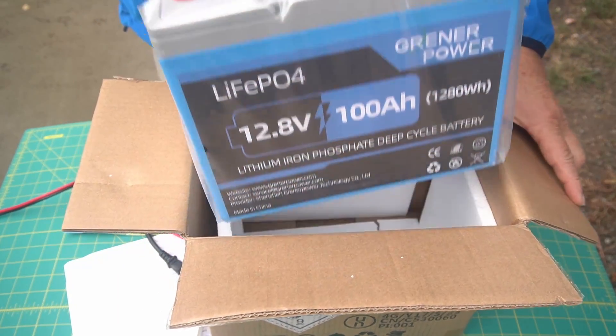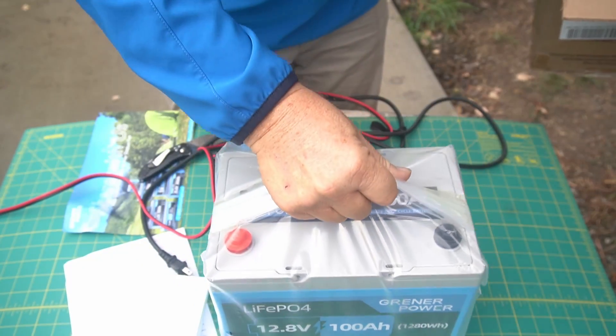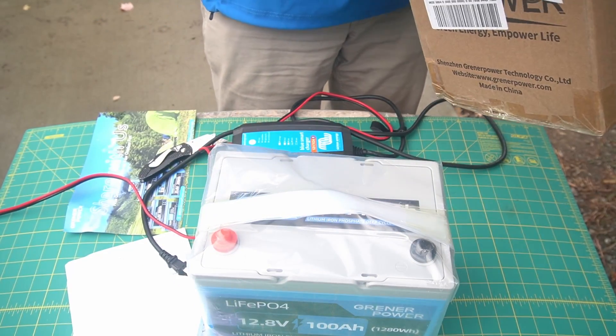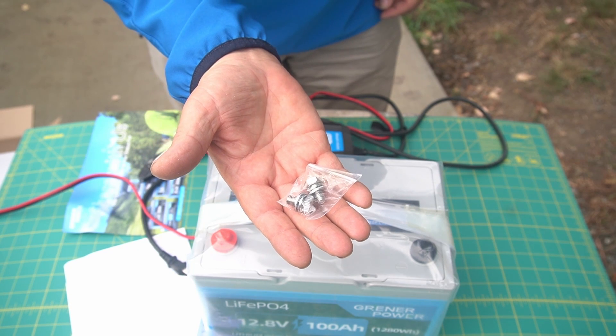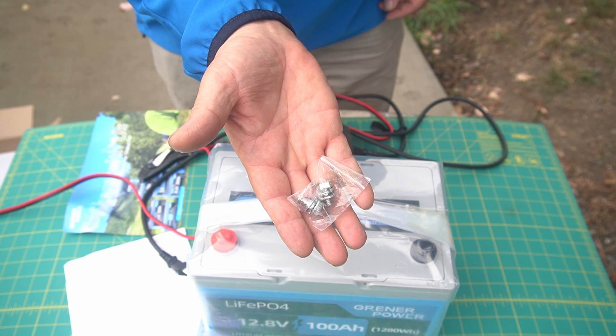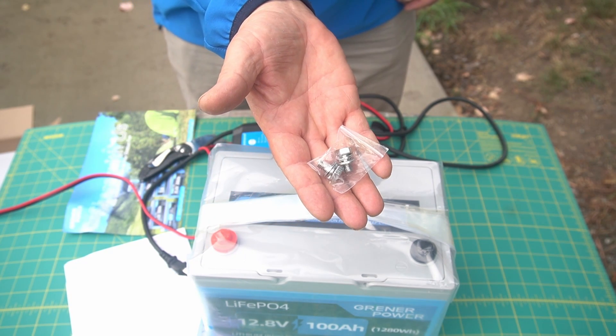Let's just pull it out of here now. The bag seems to be strong enough to hold it. This thing is not super heavy, guys. We also have a couple bolts that go on the top to hook up your electrical power — your positive and your negative.